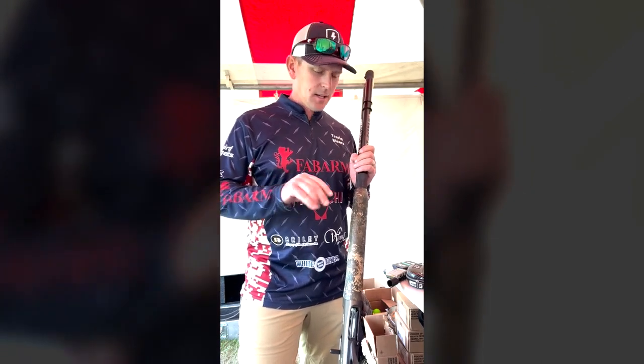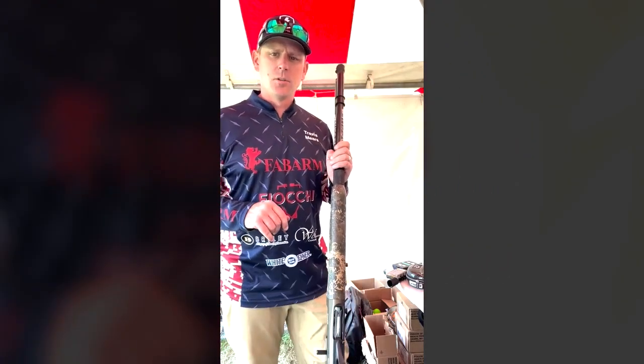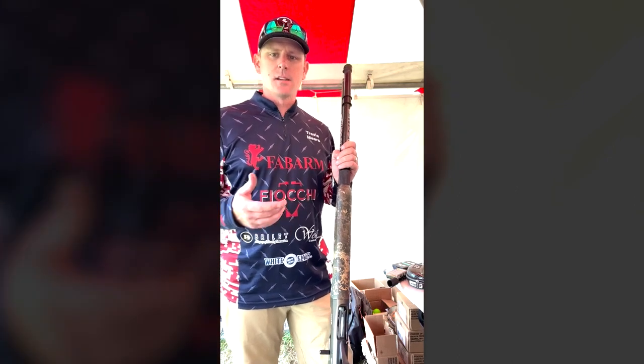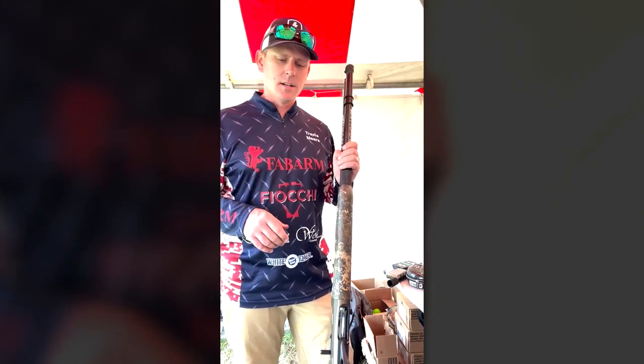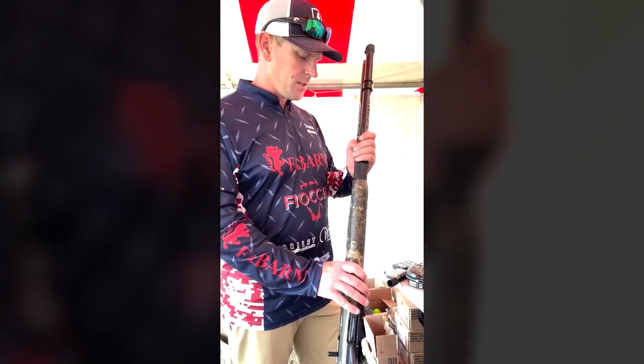Two of them were in the rain, and I didn't clean my Fabarm shotguns at all throughout the weekend and didn't have any trouble. But going into the second weekend, I want to make sure that, especially since they got rained on, they're in good condition going into this weekend's show.